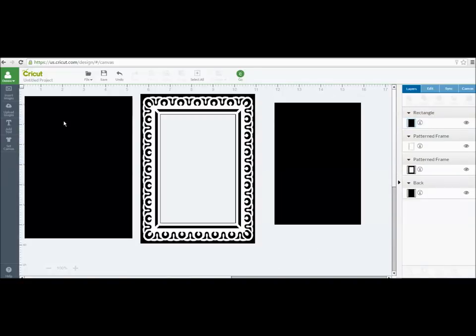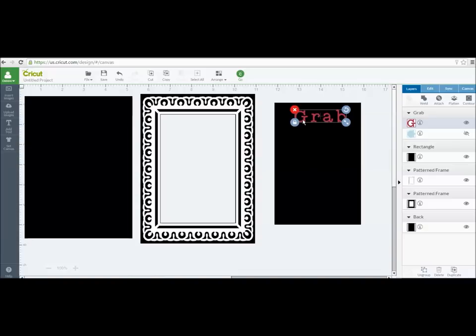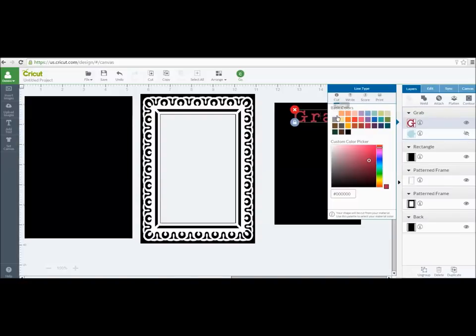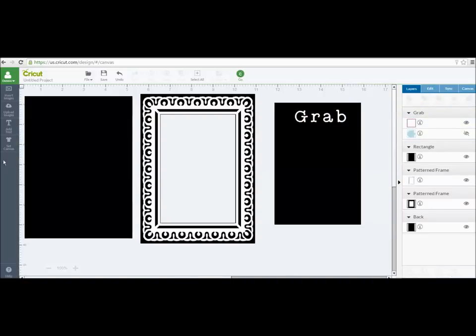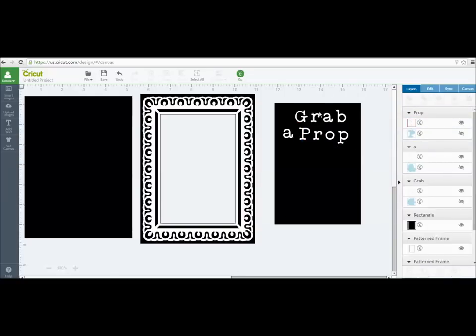Now I have it black. I'm going to add some text. You can add whatever you want to say — I'm just going to do it similar to how I had it originally. Once I add a word, I can go into the first letter and change it to whatever color I want. I'm going to add words separately rather than typing everything into one text box, because I want to change the actual font for each word, and maybe the size as well.